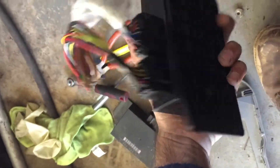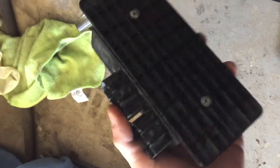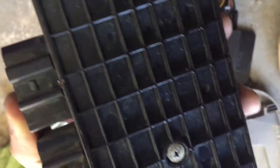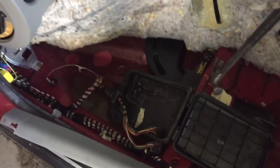I got a used one from a store for 20 bucks. See how clean it is inside — looks like brand new. But this old one looks like it was in the water for a long time, you can see how it's rusted. This was the problem.